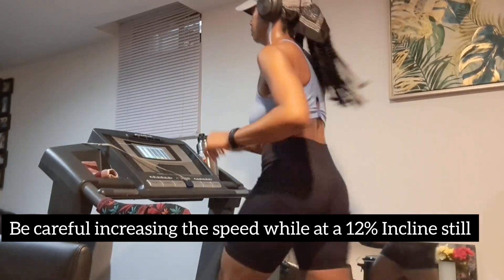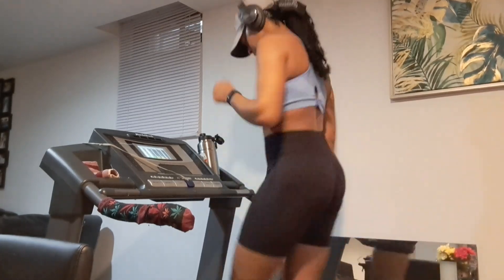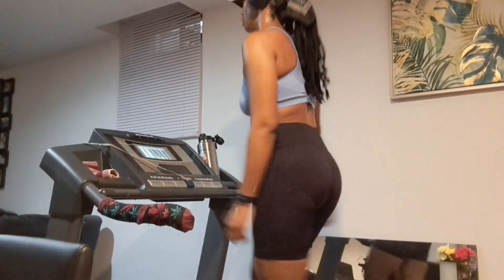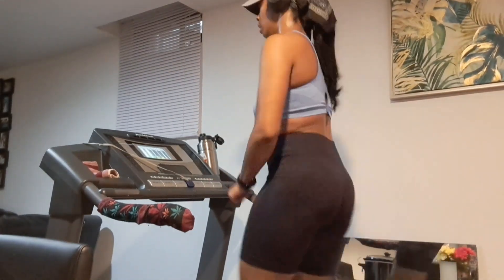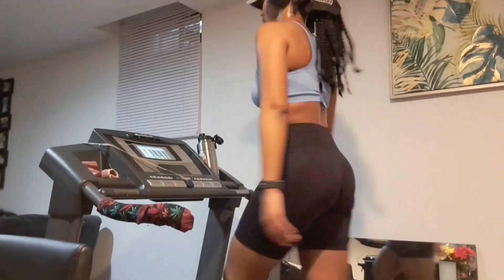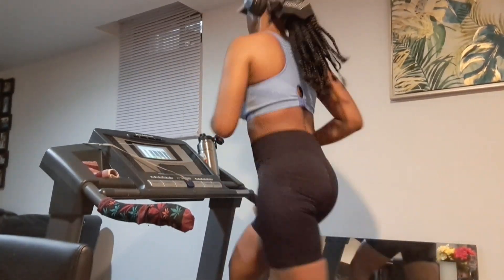I have seen people who have reviewed the 12-3-30 and tried it for 15 days, two weeks, or 30 days. In my opinion, to be honest, I think I would get a little bit bored maintaining a speed of 3 every single treadmill workout. I do feel that after maybe five to ten sessions doing the 12-3-30, you will get used to this type of pace and want something a little bit harder.